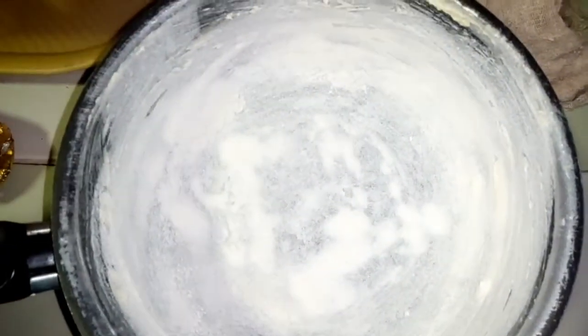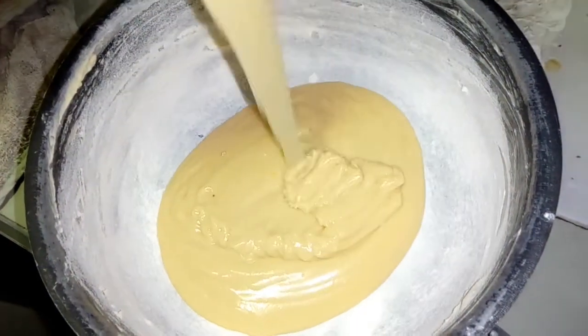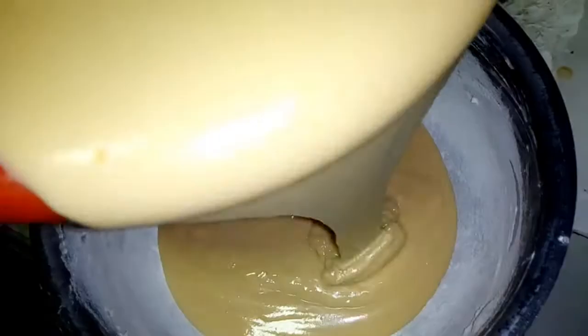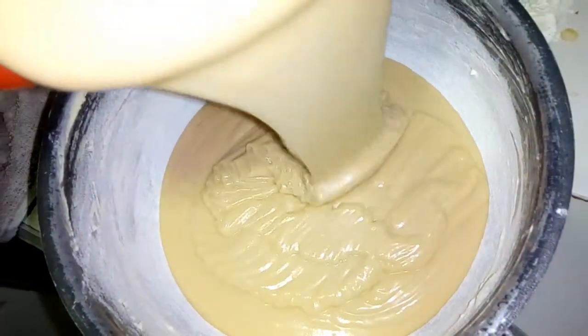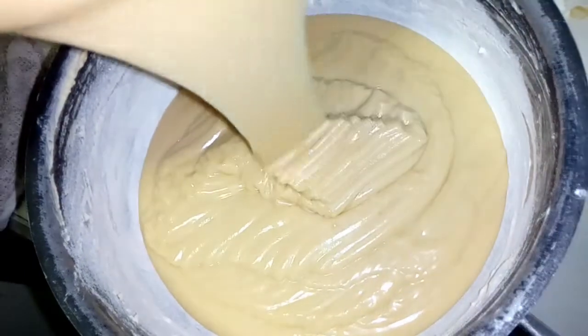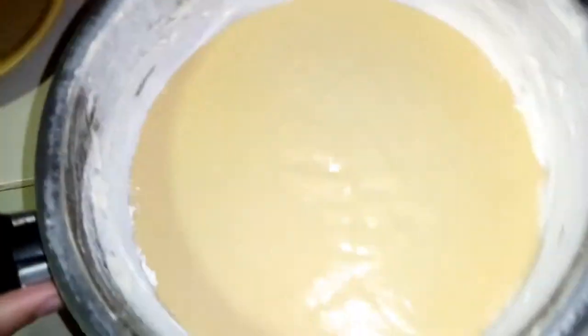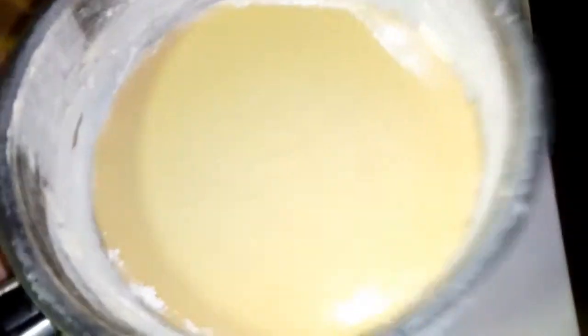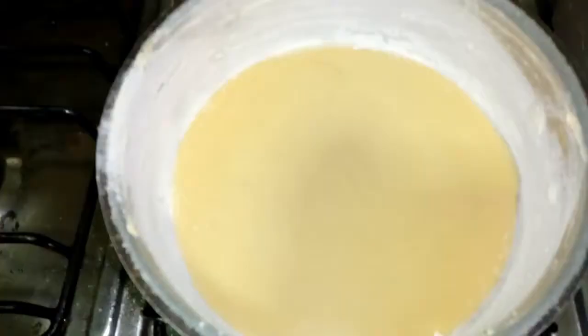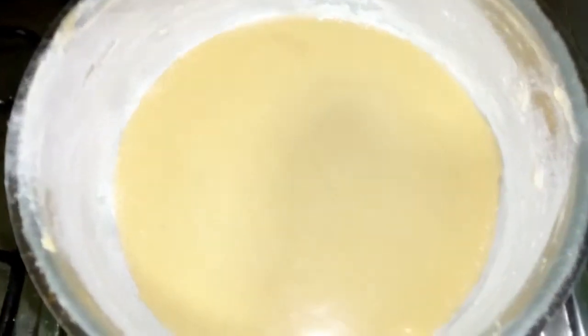Ya tengo dos sartenes previamente engrasados y enharinados que van a ser mis moldes. Yo no uso horno, me gusta hacerlo en la estufa. Vamos a agregar la mitad de la mezcla a la primera olla y la mezcla restante a la segunda. Si tienen una olla más grande, agregan toda la mezcla. Esto lo vamos a llevar al fuego aproximadamente por media hora, mirando la consistencia y cuando esté doradita por los lados, procedemos a darle la vuelta.